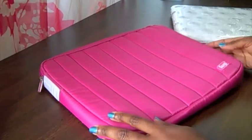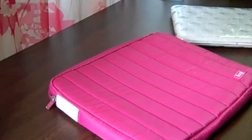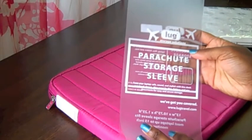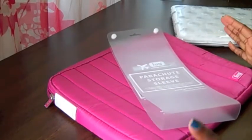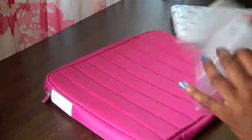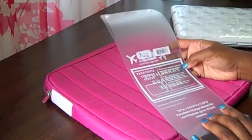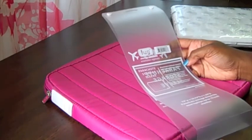Hey guys, App Goddess here with a review of the Lug Laptop Case. Actually, what it's called is a parachute storage sleeve. You can use it for a laptop case — that's what I'm using it for. It actually says on it that it's an all-purpose notebook sleeve for laptop files, folders, and miscellaneous documents.